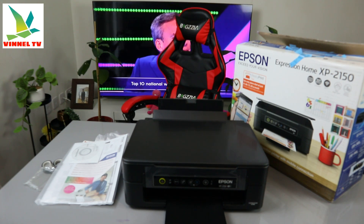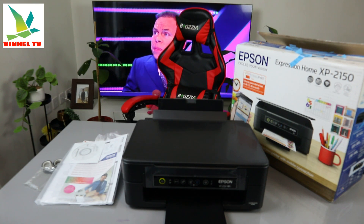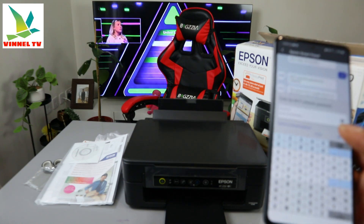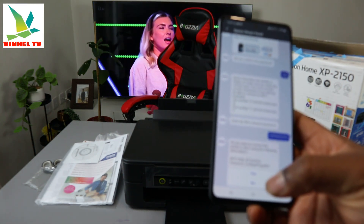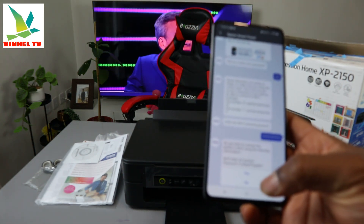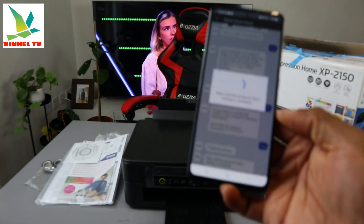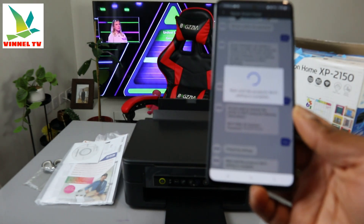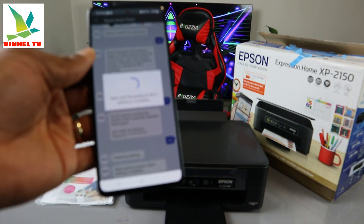Once you put in the information, cross-check to make sure it's correct. I'm double-checking the information I entered, and I'm happy with it. Click OK on the mobile device. It asks 'do you want to connect the printer to the Wi-Fi network?' — select Yes. Right now it's preparing the settings. Please wait — the product Wi-Fi setting is complete.